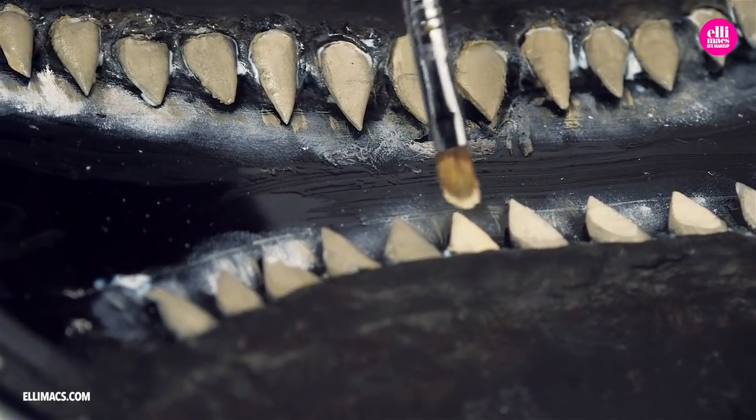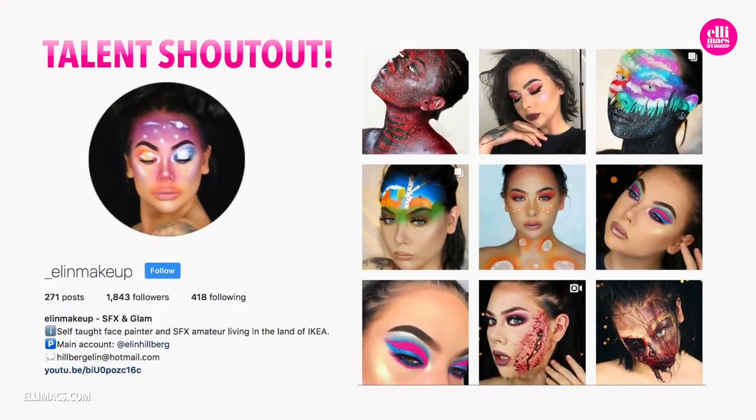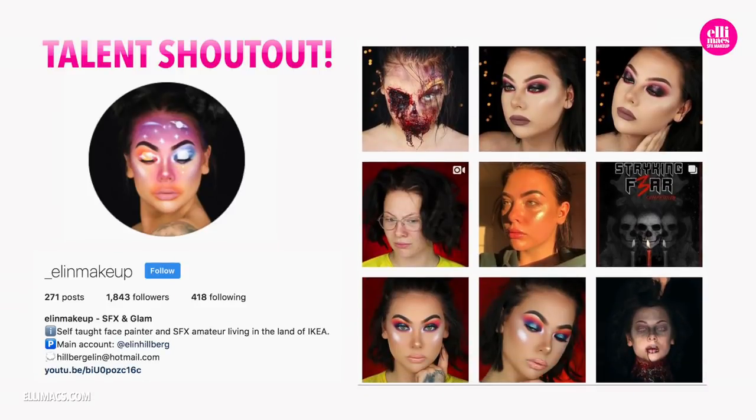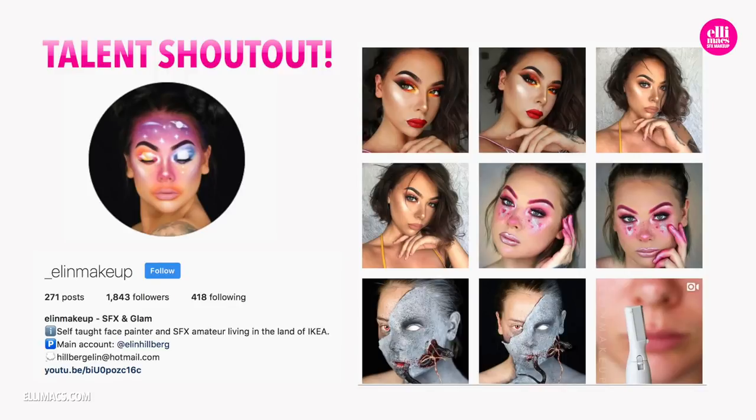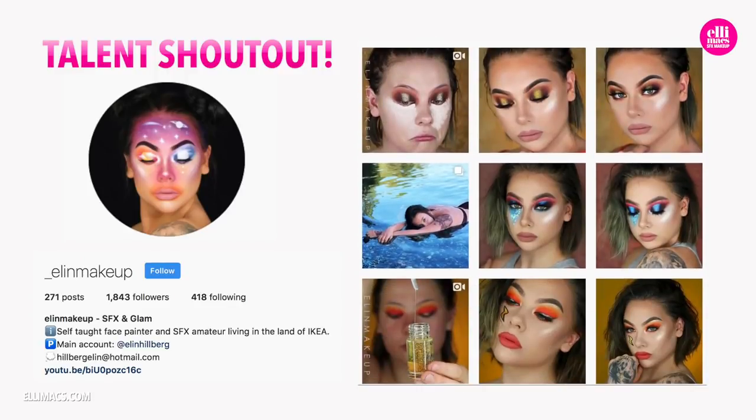Before we go on to the application, we check out Aileen's makeup and her amazing creations — a little of this, a little of that, lots of color and some gore. So go check that out.